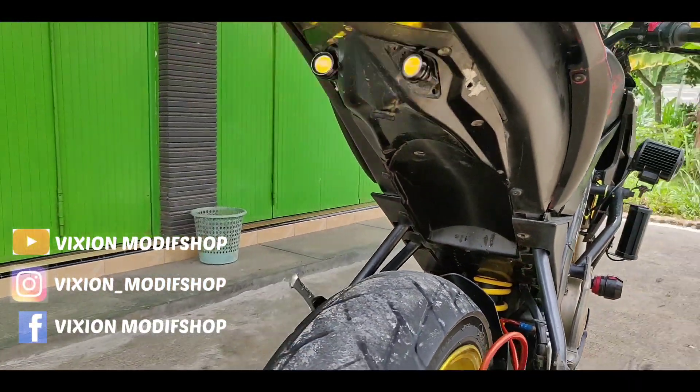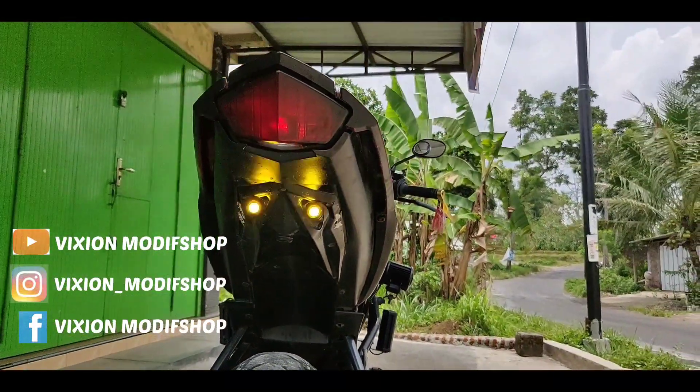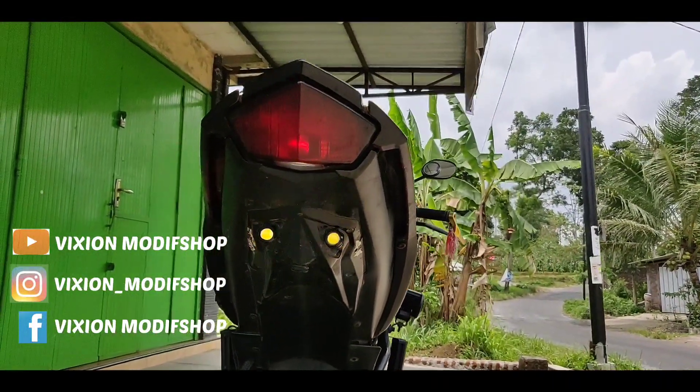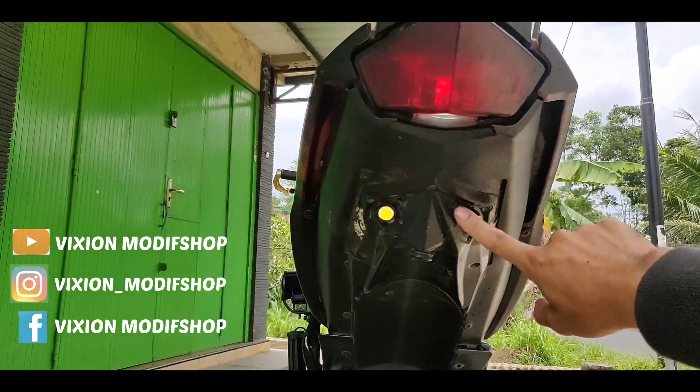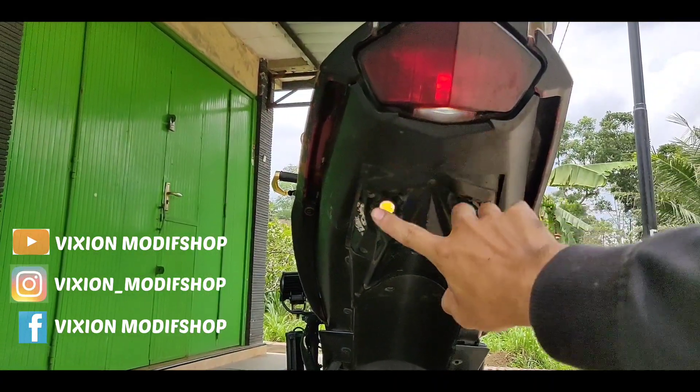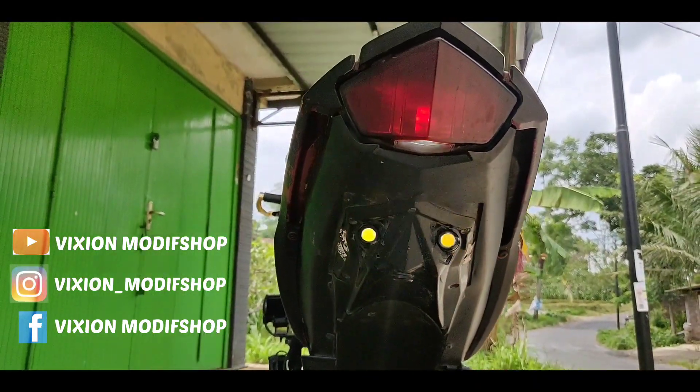Ini kita lihat bagian belakang. Ini sudah menggunakan variasi undertail model transformer. Kemudian ini sennya diganti dengan sen mata elang ya. Jadi ini fungsinya buat sen, ini juga bisa buat hazard. Tampilannya seperti ini.